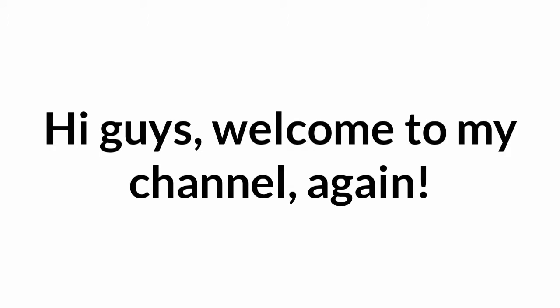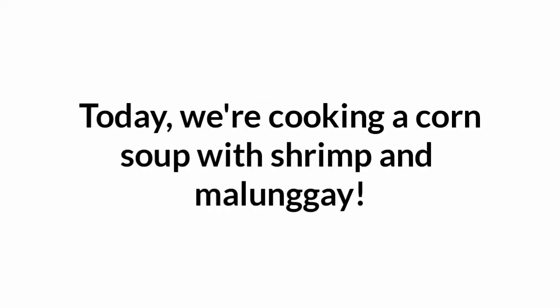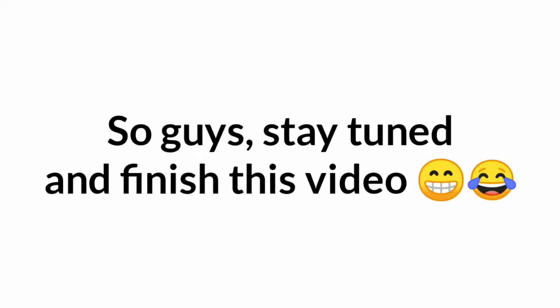Hi guys, welcome to my channel again! Today we're cooking a corn soup with shrimp and malunggay. Stay tuned and finish this video.